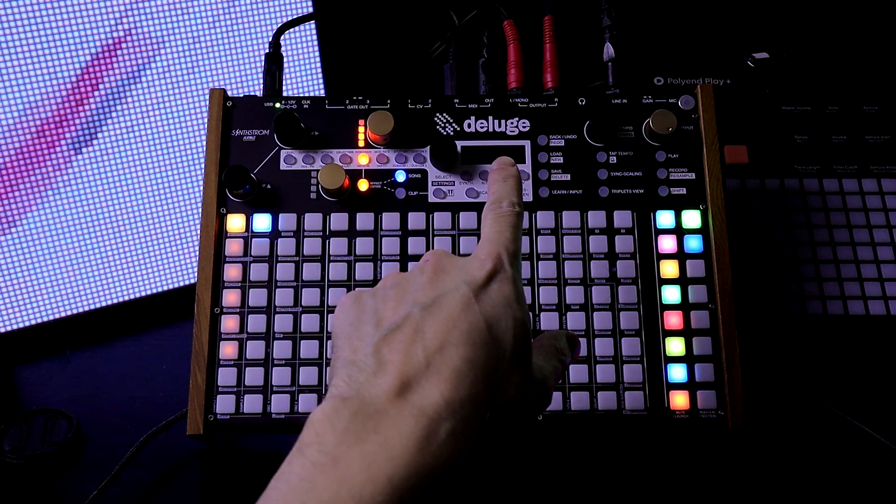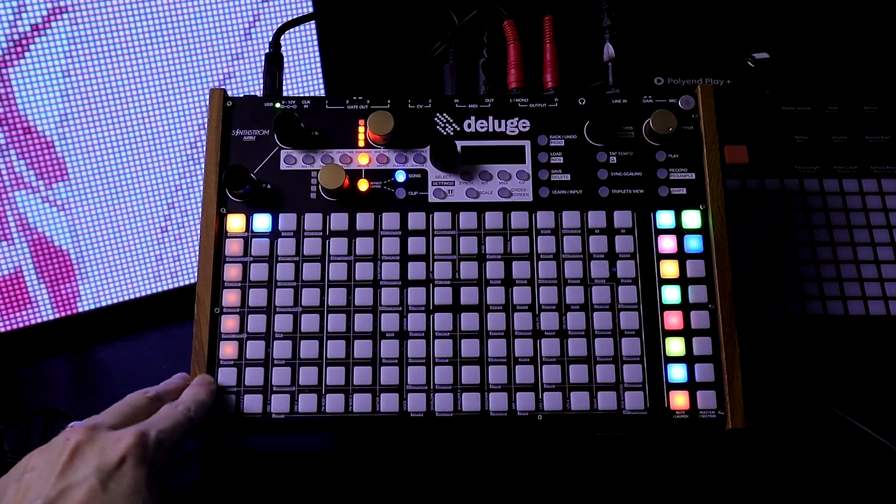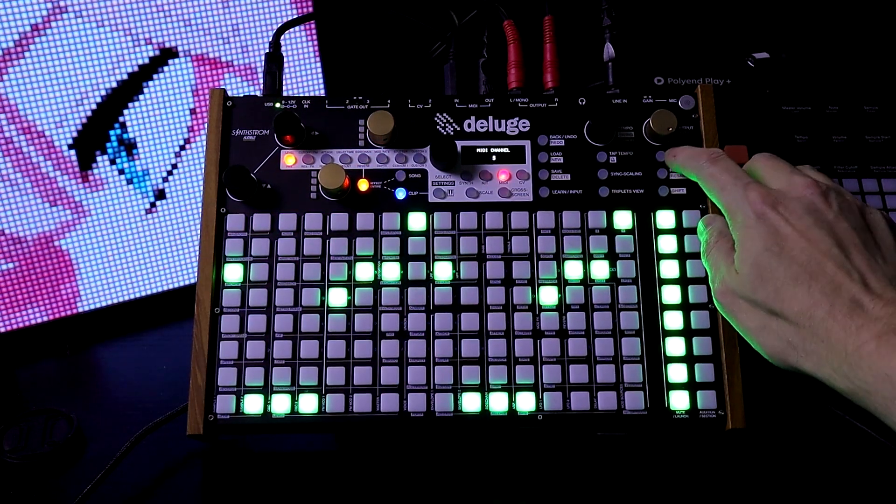Currently, I have the MIDI out going into my Roland Boutique JU-06, and I have a bunch of patterns here. I'm going to enter into the first one.